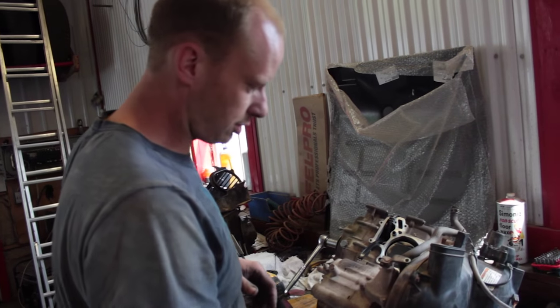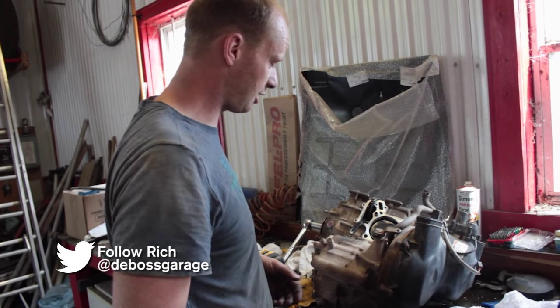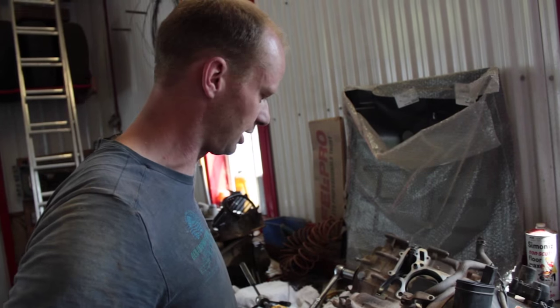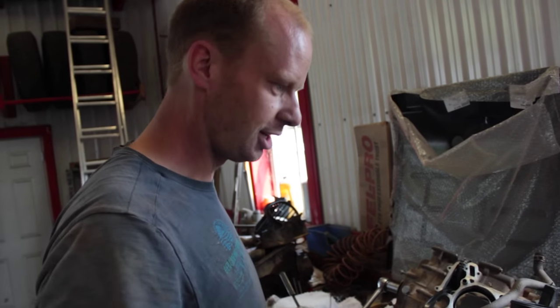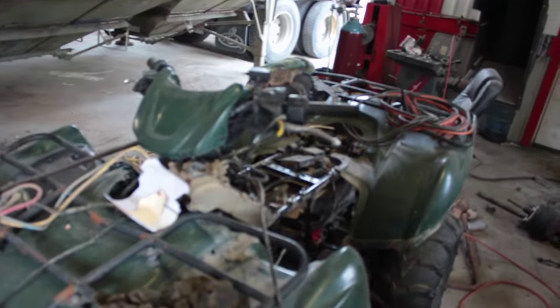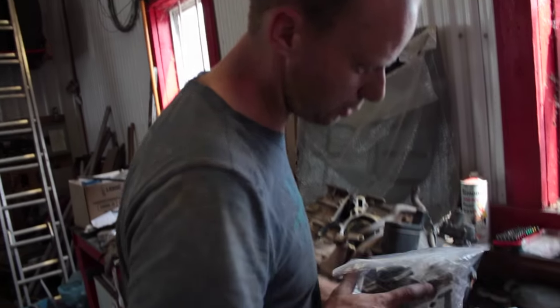It is 2:48 on Thursday afternoon and we are leaving to go up north to Parry Sound tomorrow morning at 8. This is the engine that is supposed to go in that thing, and that's the quad we're taking. I just got my heads back — the intake valves are completely shot.